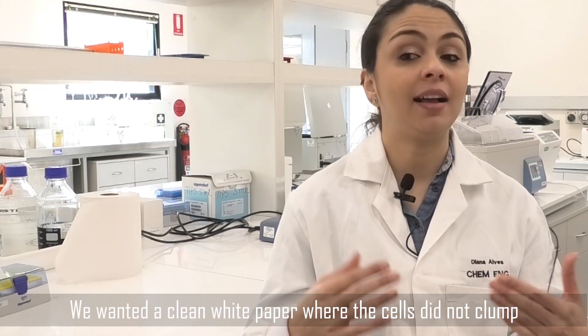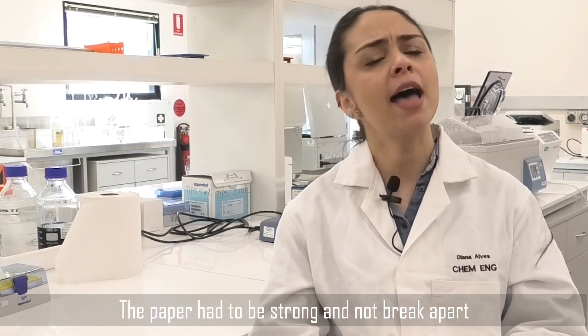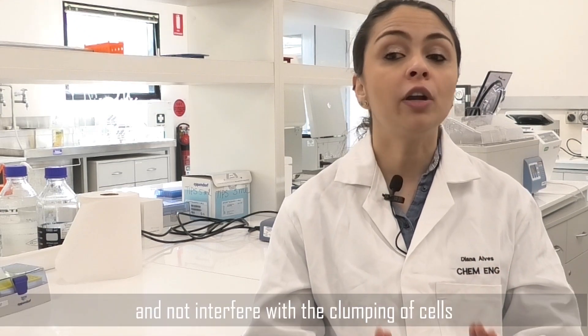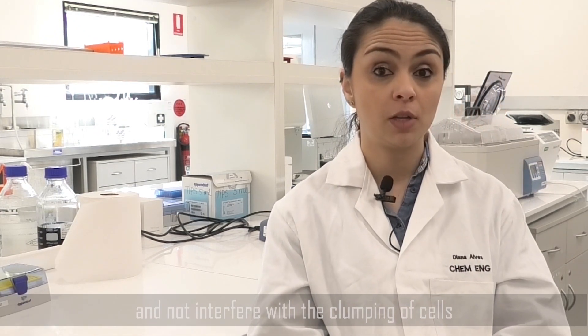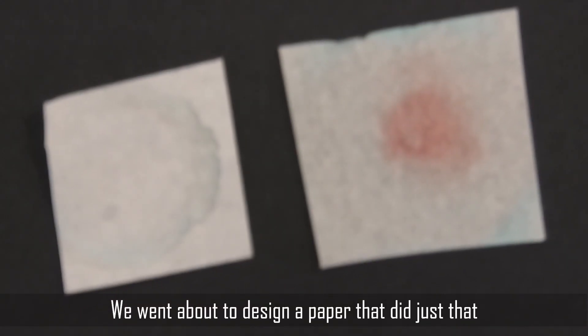We wanted a clean white paper where the cells did not clump. The paper had to be strong, not break apart, and not interfere with the clumping of cells. We went about designing a paper that did just that.